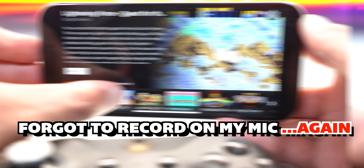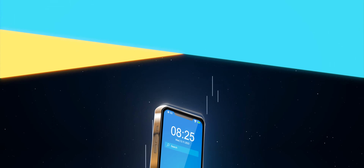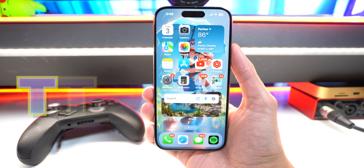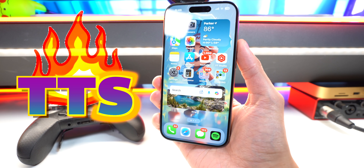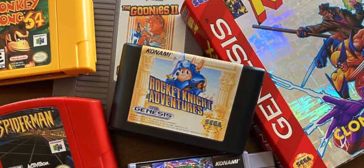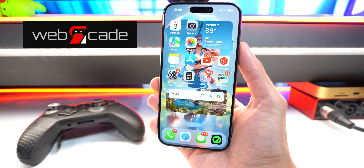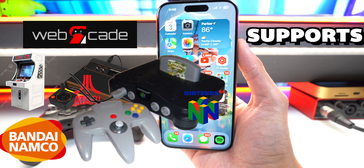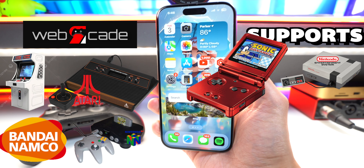What's up guys, the Tech Spot here back with another fire upload. There's a Lion King game! How to play all your favorite old school console games using Web Arcade. Web Arcade supports arcade games, Atari, Bandai, Nintendo 64, Nintendo NES, Game Boy, and Sega Genesis.